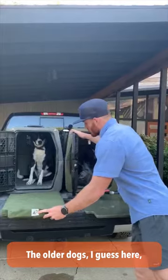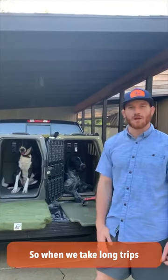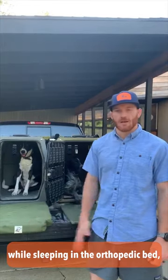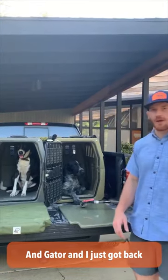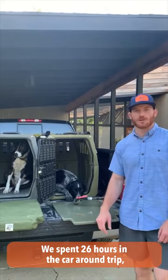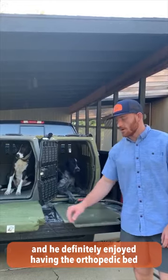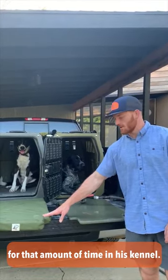For older dogs like Gus here, he enjoys the finer things in life, so when we take long trips we always give him the orthopedic bed so he can ride comfortably for hours. Jaeger and I just got back from a weekend of hunting in Wyoming — we spent 26 hours in the car round trip, and he definitely enjoyed having the orthopedic bed for that amount of time in his kennel.